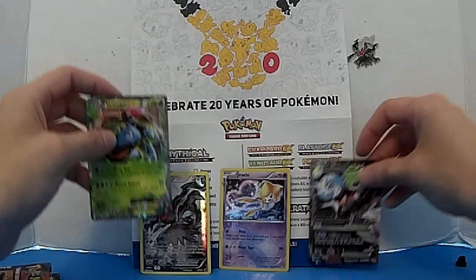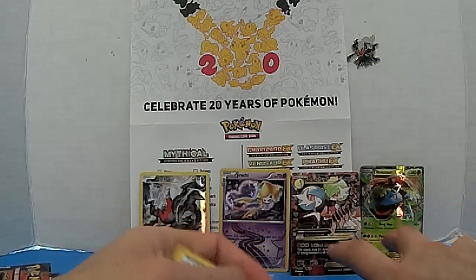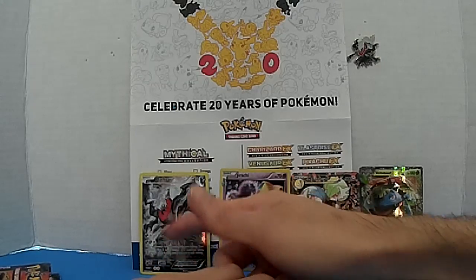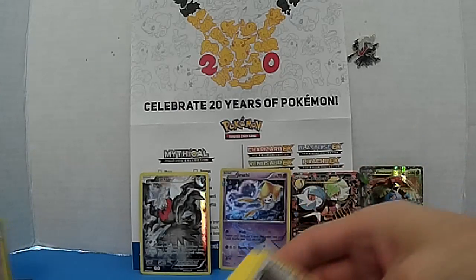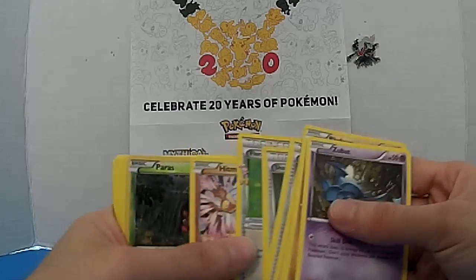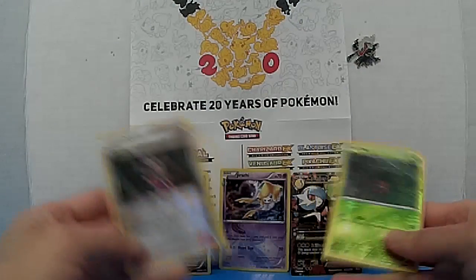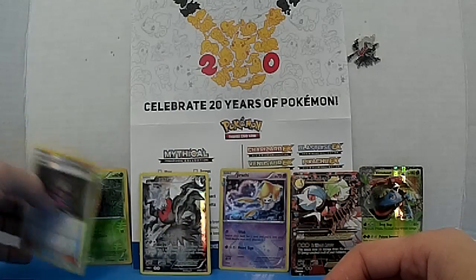Oh heck yeah — Venusaur EX! Nice, and this is number one! So I actually got two rare cards: the EX and Geodude. And of course the dark red card that comes with the box, and a couple of reverse holos which are pretty nice. Collecting every reverse holo will be a little more difficult.